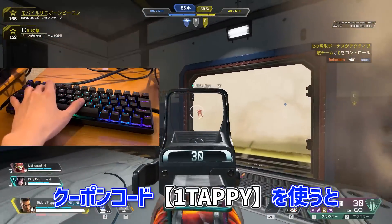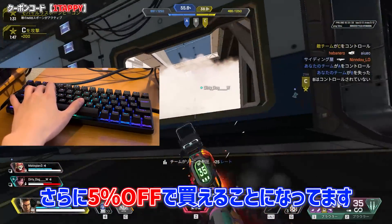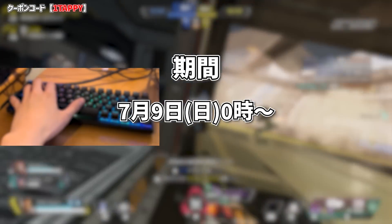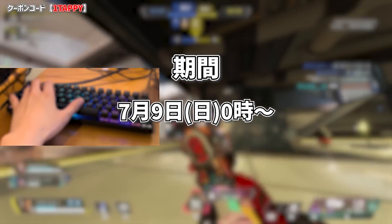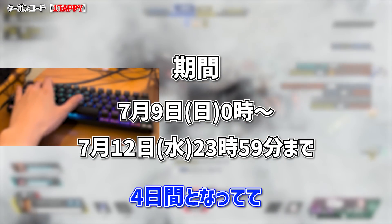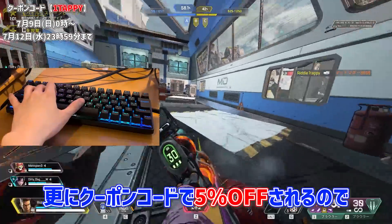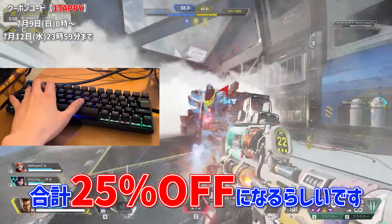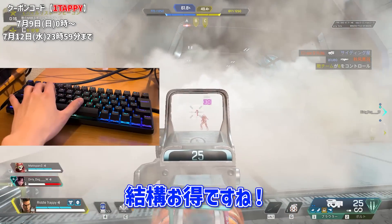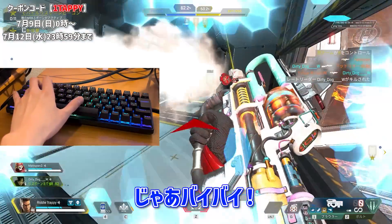Amazon Prime Deyの期間中にクーポンコード「OneTappy」を使うと、SteelSeriesの対象商品がさらに5%オフで買えます。期間は7月9日(日)0時から7月12日(水)23時59分までの4日間で、もともとセール期間で20%オフになってて、さらにこのクーポンコードで5%オフされるので合計25%オフになります。結構お得ですね。よかったらぜひAPEX PRO MINI Wirelessを買ってみてください。じゃあバイバイ！(During Amazon Prime Day, use coupon code 'OneTappy' for an extra 5% off SteelSeries products. Combined with the 20% sale, that's 25% total. Period is July 9–12. Please check it out — bye bye!)